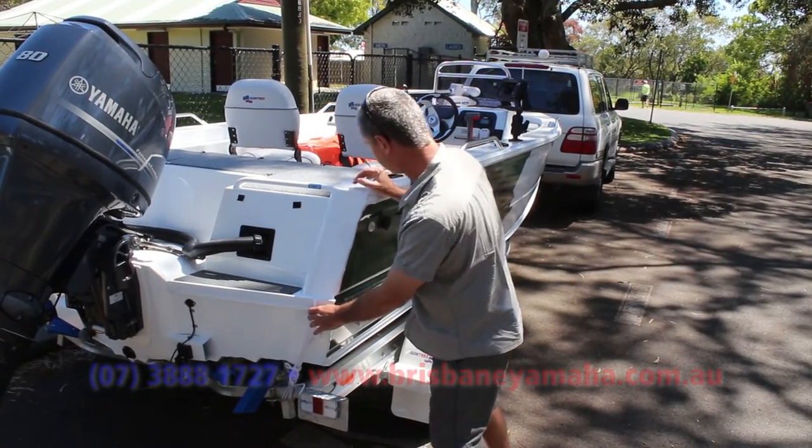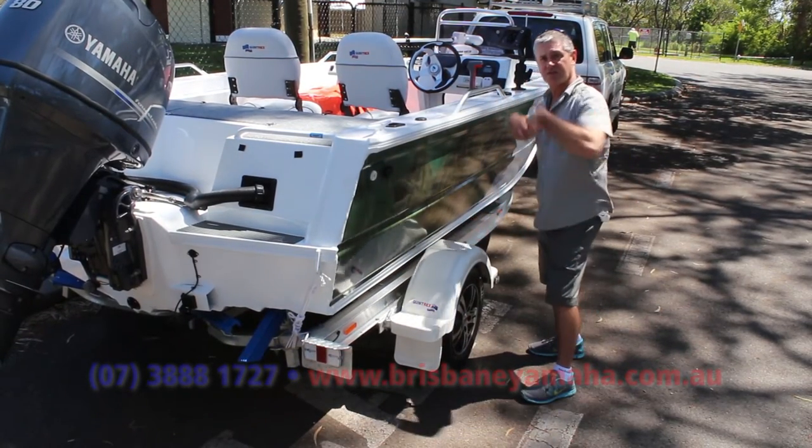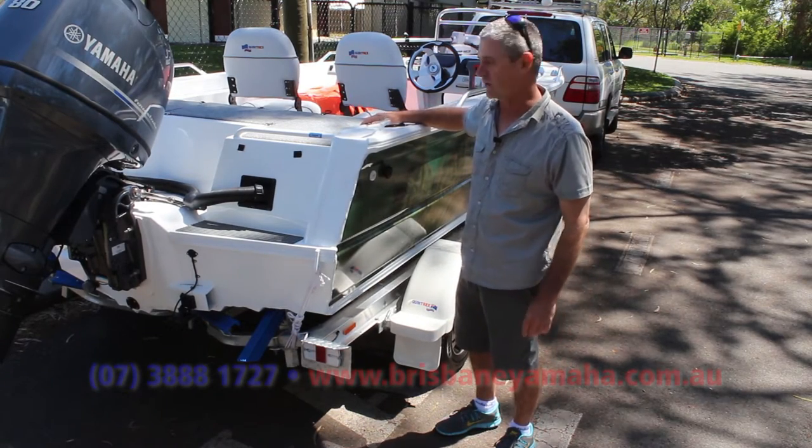So we've got the tie-downs at the transom here. Tie-down points either side of the mud guard so you can run the big straps over. And of course the trailer this size has brakes so when you slow down, the trailer and boat are stopping as well.